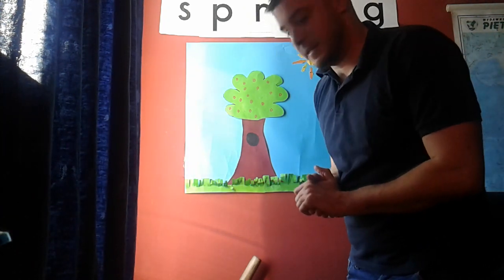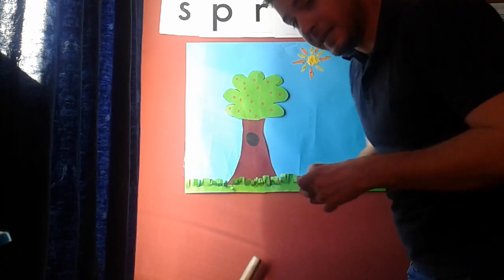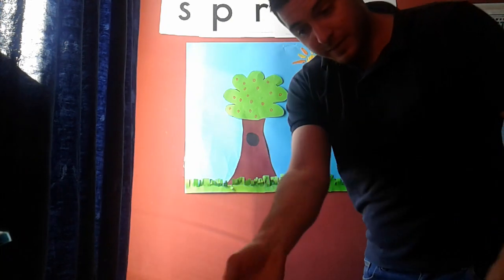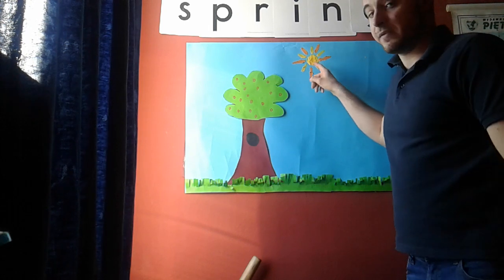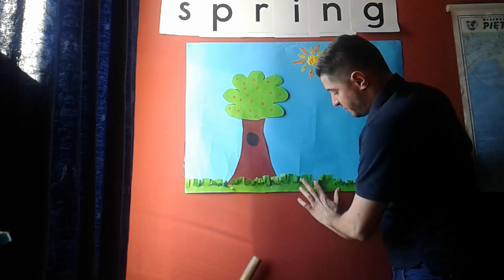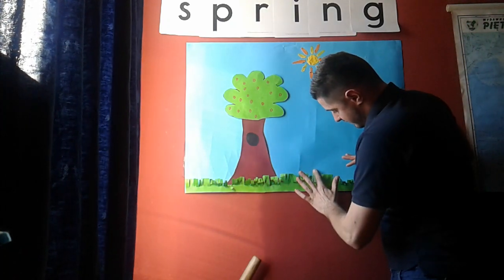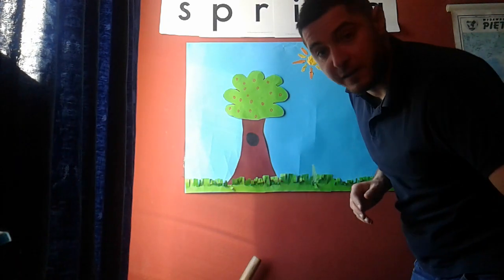Now what we can do is make some flowers. Take your green play-doh, put it here, press and spread with your finger like this. Now we are making flowers.